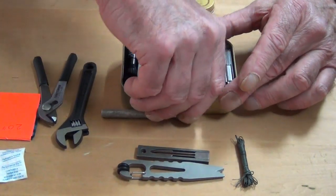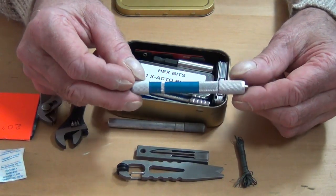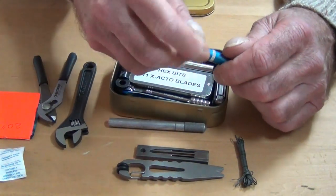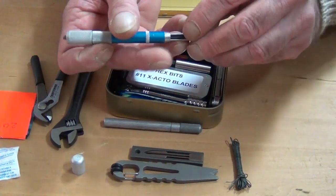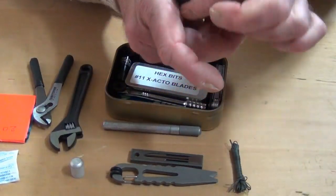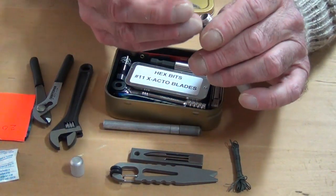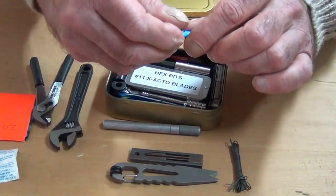Next we have a miniature screwdriver set, which we sell at Survival Resources. This gives me a lot of miniature, very small screwdrivers — great for anything from repairing glasses to anything else. As I've shown in videos before and in my book Stay Alive, inside here I also carry a sewing awl needle. The idea is it can be inserted into the screwdriver handle, giving me a miniature sewing awl so I can sew larger material. I keep that in the back along with all the small Phillips and flat-head screwdrivers.